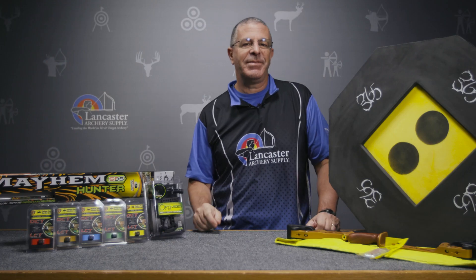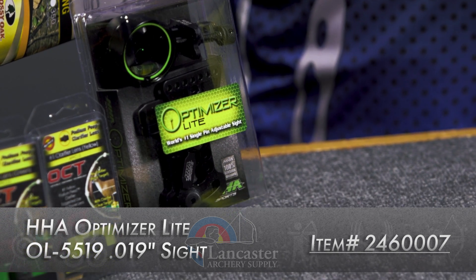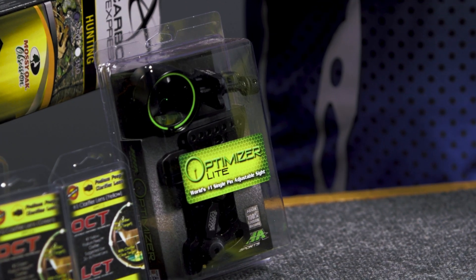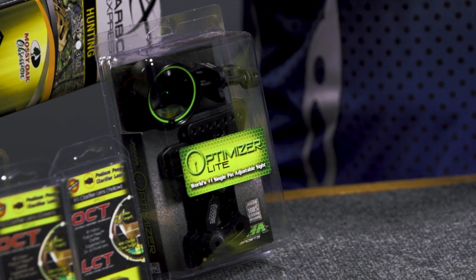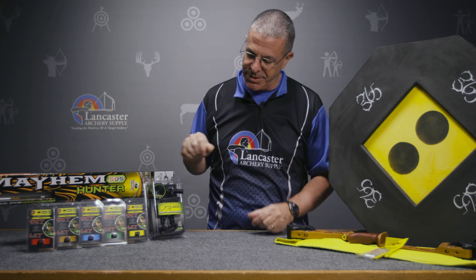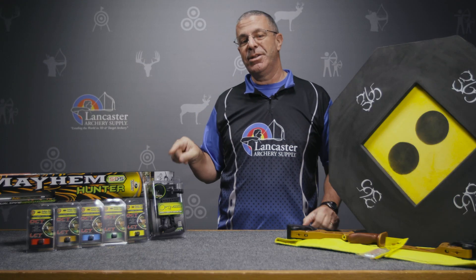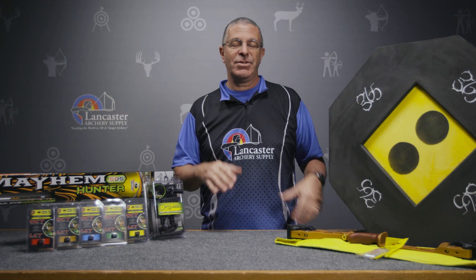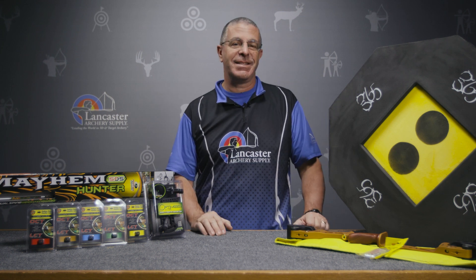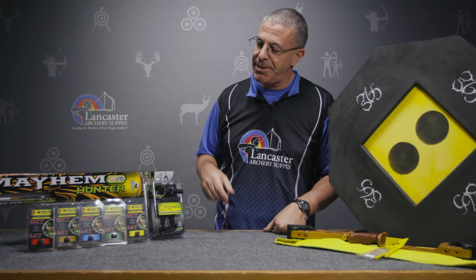Next up, we have the HHA Optimizer Light, a single-pin adjustable sight with a .019 thousands pin. It has a rheostat on top so you can change the brightness of your pin by moving the scope housing in and out — open it to expose more fiber to light, or close it to dim the pin down. It mounts on your bow with a knob at the back for adjustment. Included in the pack are 52 pre-made sight tapes that extend out to 80 yards. We have this sight for 10% off this month.